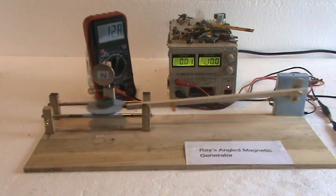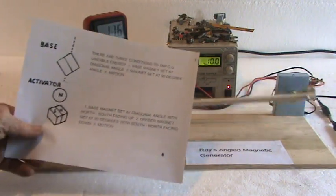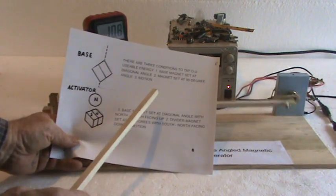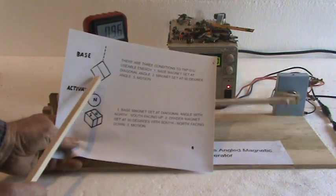Here's the diagram. There are three requirements — three conditions — to tap this over-unity usable energy. The first is a base magnet set at a diagonal angle.